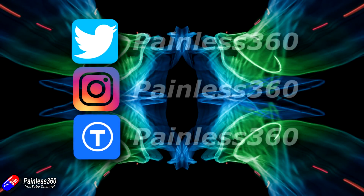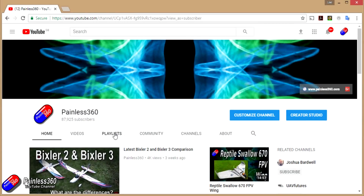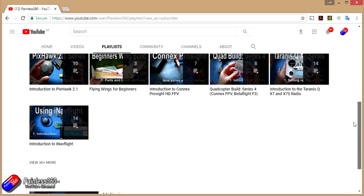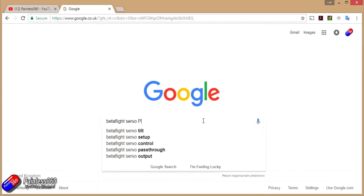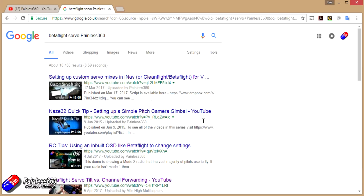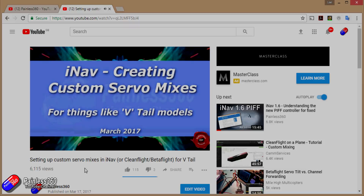If you found that video useful or like the content, please hit the like and subscribe button down below. If you want to go the extra step, you can become a Patron of the Painless360 channel and help support what I do here. All the videos created here are put into playlists, so if you're interested in a particular topic, have a look at the playlists. If you're not sure if there's a video for your particular problem, add Painless360 to your Google search term and that should find the video, article, or content you're looking for.